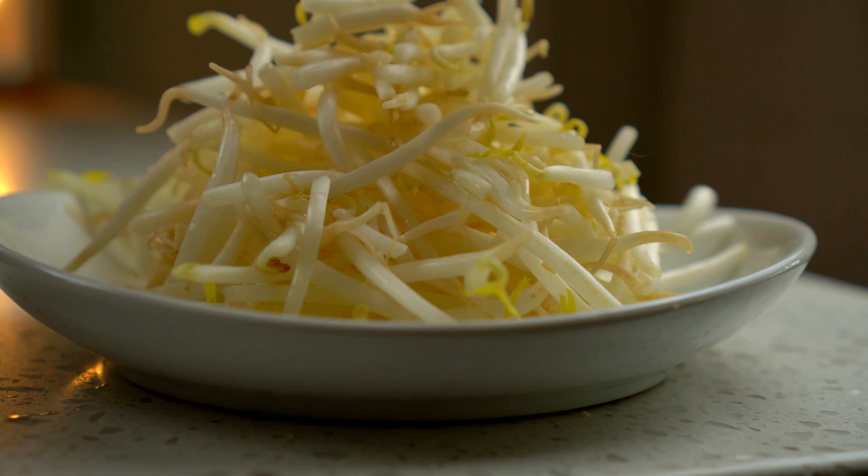You want the sauce to be quite flavorful because water will be added to this soon. Try the sauce — it's a bit sweet, spicy, and savory. Now is the time to adjust the flavors to your liking. Everyone has their own preference on taste, so make it your own.